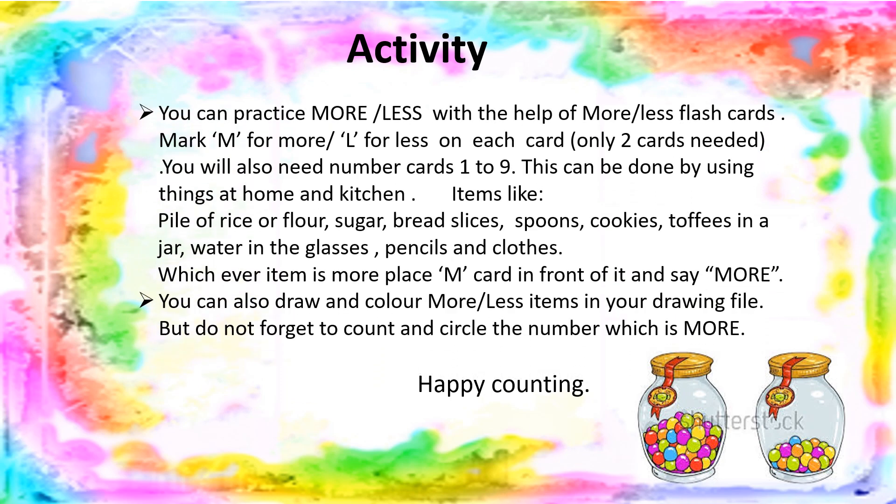At home, you can practice more and less with the help of flashcards. Mark M for more and L for less on each card — you only need two cards. You will also need number cards, one to nine. This can be done using things at home and in the kitchen: items like a pile of rice or flour, sugar, bread slices, spoons, cookies, toffees in a jar, water in glasses, pencils, and clothes. Whichever item is more, place the M card in front of it and say more. You can also draw and color more and less items in your drawing file, but do not forget to count and circle the number which is more. Happy counting!